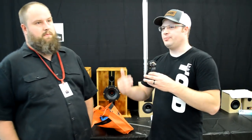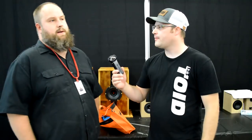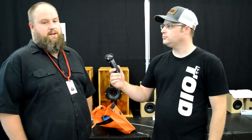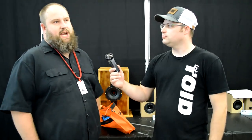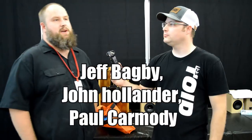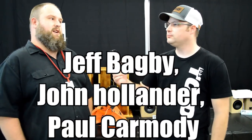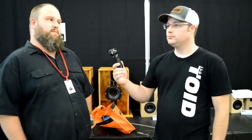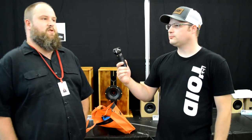If you were to give any advice to other speaker builders, what would you say? Read as much as possible. Even if you're not reading the textbook stuff like the Loudspeaker Cookbook, just do as much reading as you can — especially pay attention to the people that have been doing this a long time: Jeff Bagby, John Hollander, Paul Carmody, all those guys. They have so much information out there and you can learn so much just from talking to them and reading their stuff.